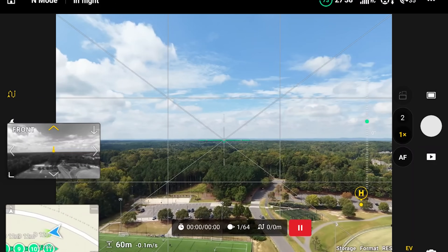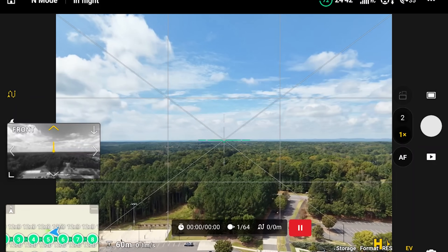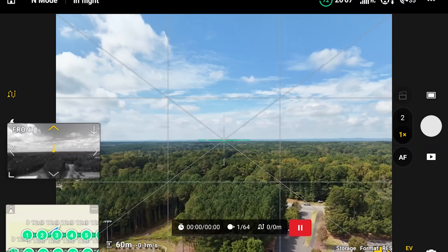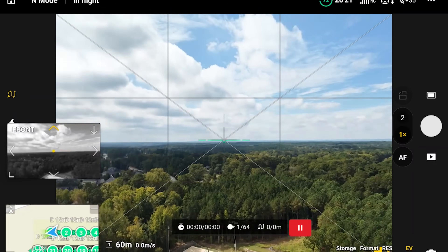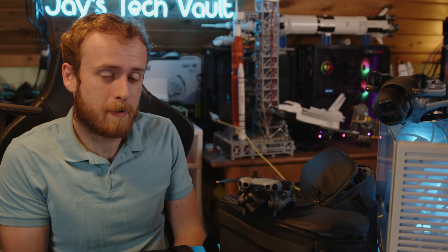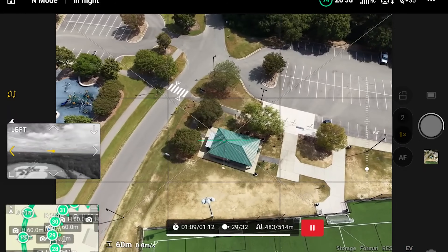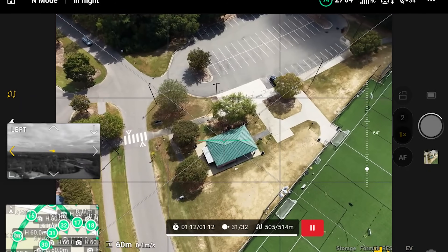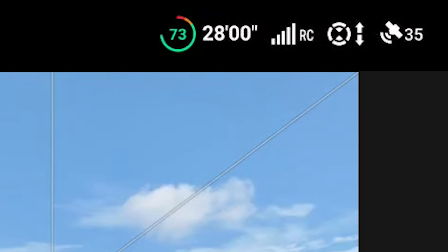The transmission quality on this drone is better. I noticed it most when the controller went behind something — under a table or behind a small wall — and it still transmitted through objects well. I didn't notice a significant difference in line-of-sight range, but when the controller was obstructed, that's where the biggest improvement showed. That is definitely an added plus.